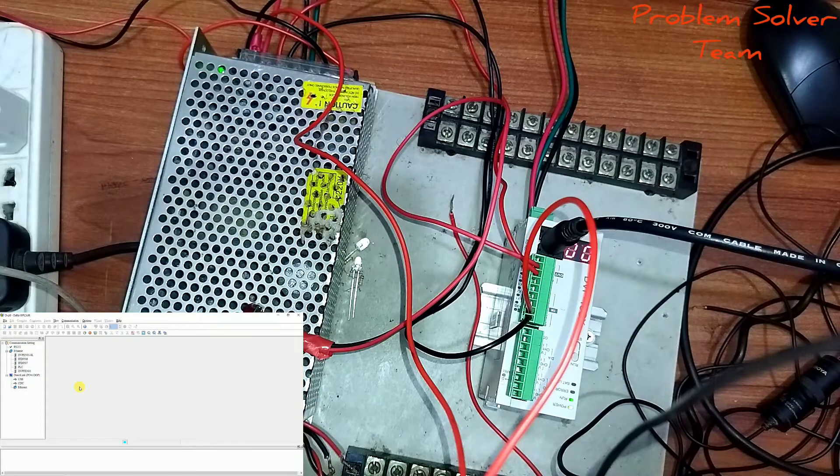Hello guys, Blogmer here. Next topic: PLC wiring, program upload, and LED on/off control using a push button.